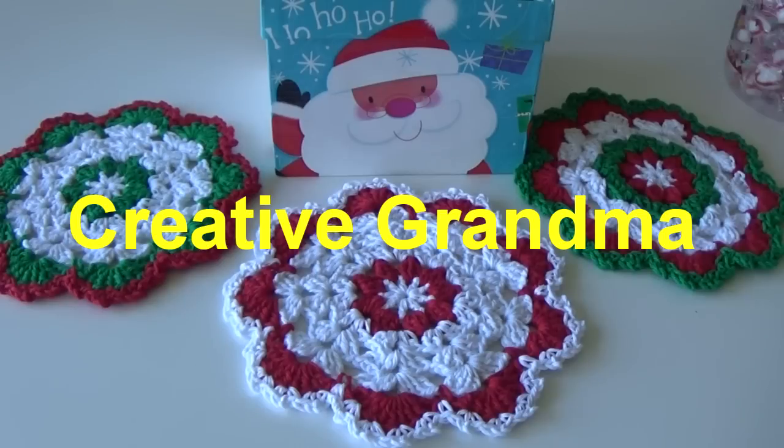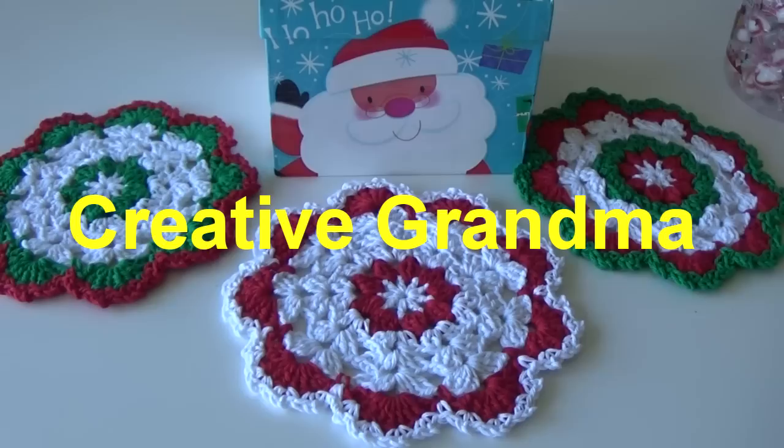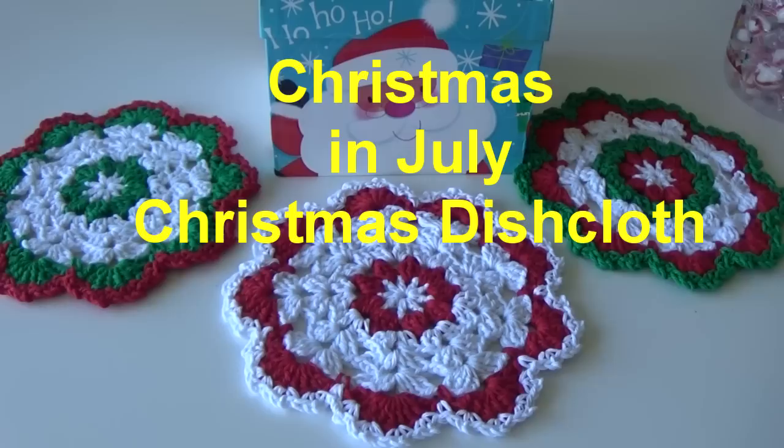Hello everyone, this is Glenda Winkleman and welcome back to Creative Grandma. This episode is a Christmas in July special feature to give you some ideas if you're looking to start some of those Christmas gifts early.